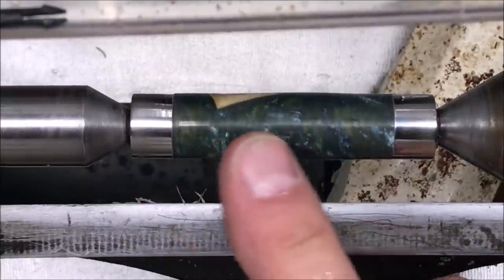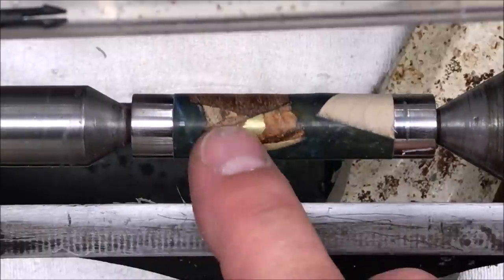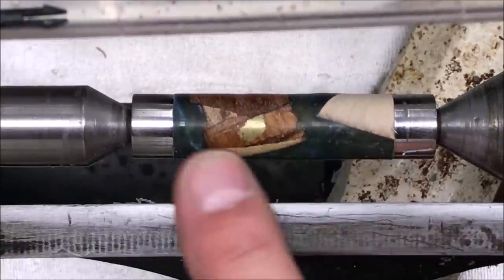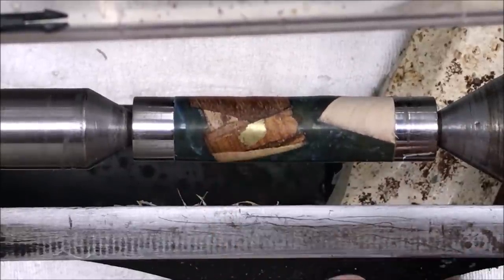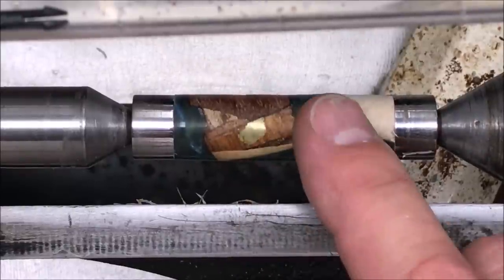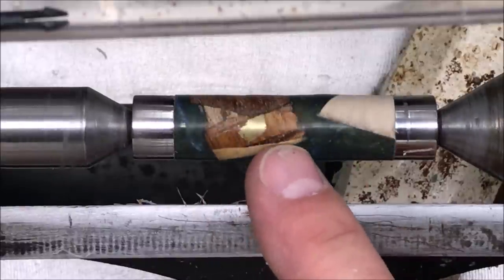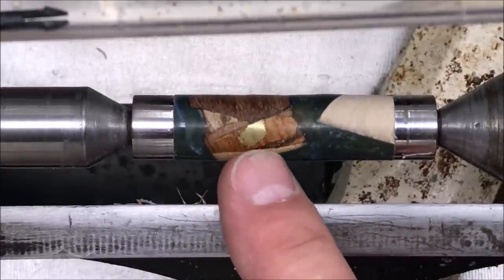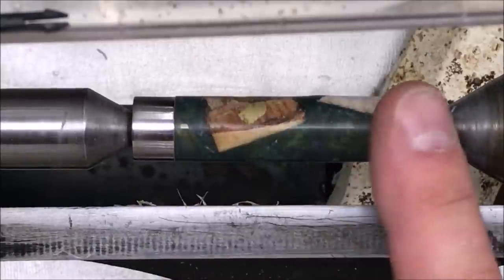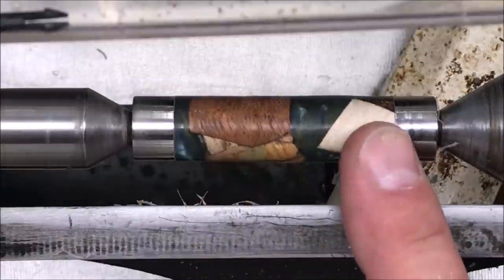That may have worked. If you look at the blank, there's none of the CA glue run that came around the blank. Got a nice flat smooth finish — it's a brass color. Once again, when it comes to hybrid blanks, I always forget to paint my tubes. You can kind of see some of the brass tube through the blank. However, having this brass accent here in this strange Frankenstein hybrid blank, it's not too bad. I got a great fit at the tubes. I'm happy with that — this blank is ready to be sanded.